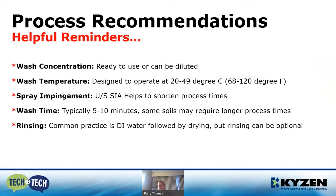Speaking of process times — wash times typically on a stencil, I've seen customers cleaning their stencils in two to three minutes, some obviously five, depending on the type of soil being removed. If it's a no-clean or lead-free paste, a more challenging soil, you may need up to 10 minutes. Rinsing: common practice is to rinse with DI water followed by drying, but this can be optional.